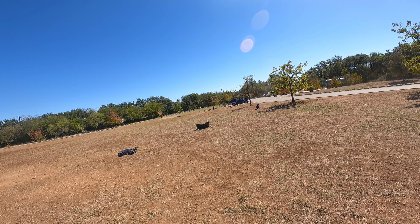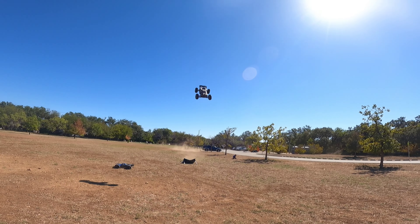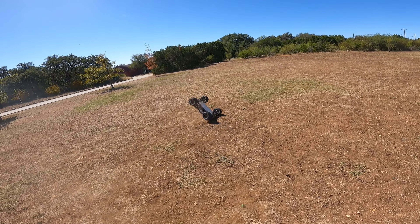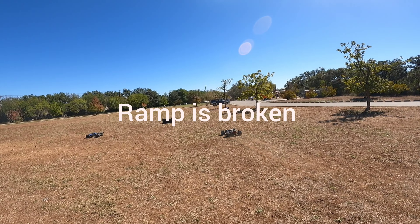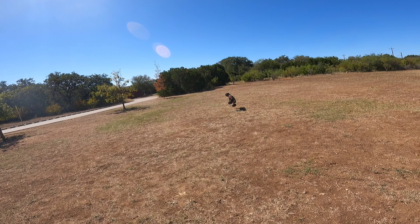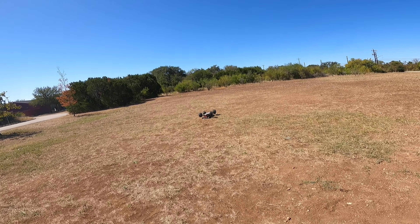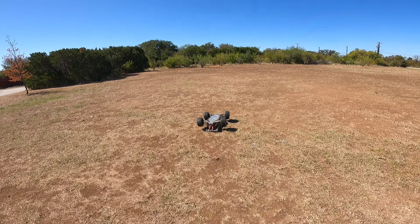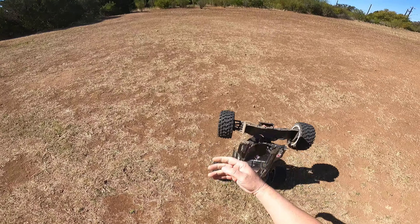Wow, saved that one. Oh, I didn't save that one. What happens when you use crappy ramps. Surprised I haven't broken anything yet. Wow, those are some bad landings.